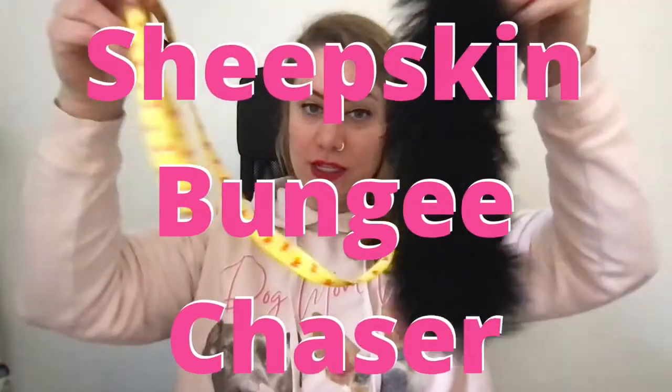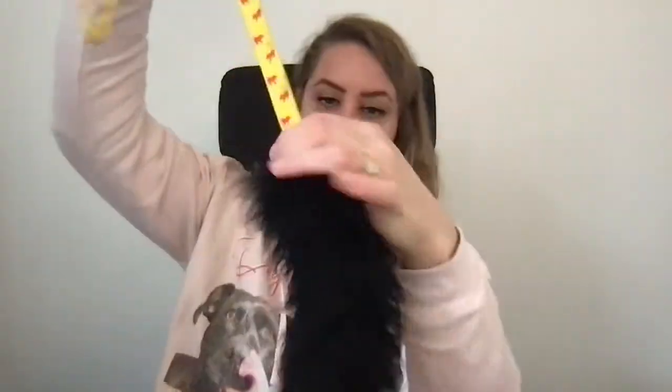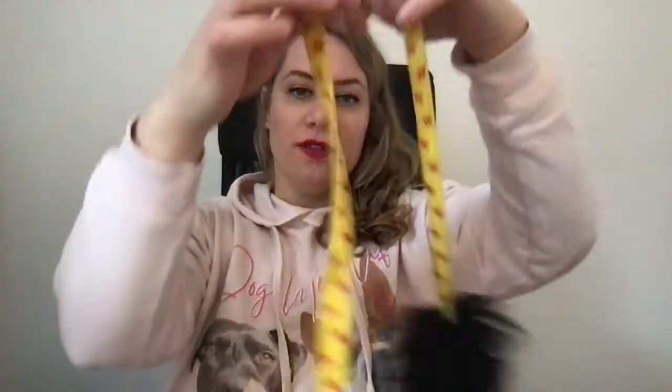Before we get to my boys' absolute favorite toy, I just want to quickly mention that the chaser toys also come with a bungee option, at least this one. They basically look the same — you have the bite area, the normal stringy bit, and then that part would be replaced by the shock-absorbing bungee bit, and then the handle.